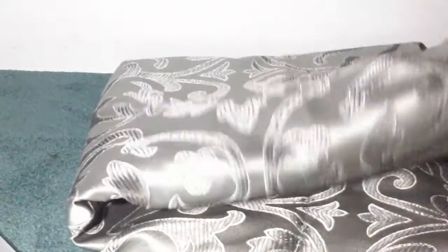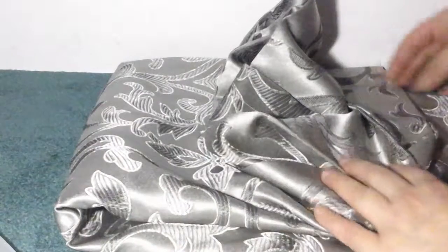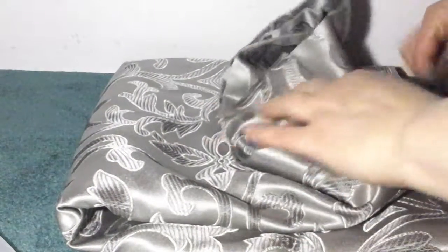This is the curtain that you get — really beautiful curtain. I just love the design and the gray color of it. The stitching is really nicely done on these.